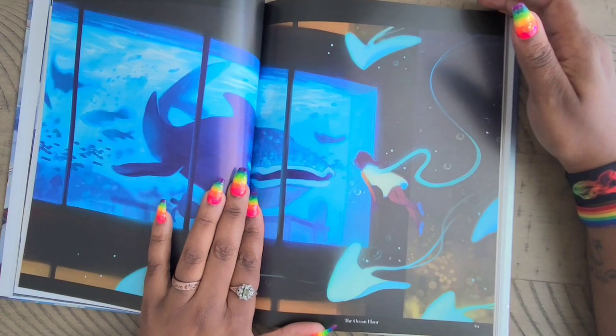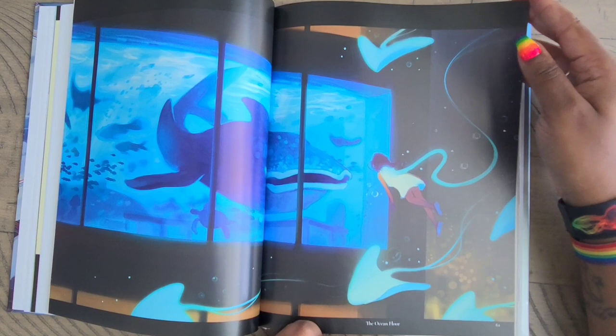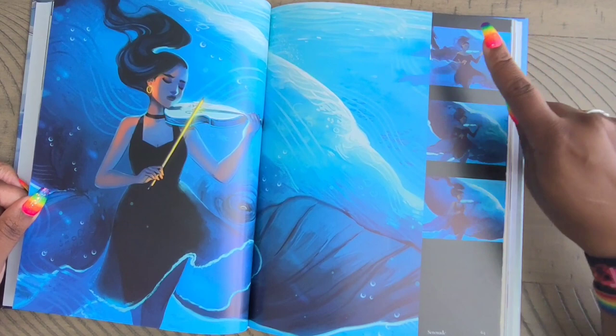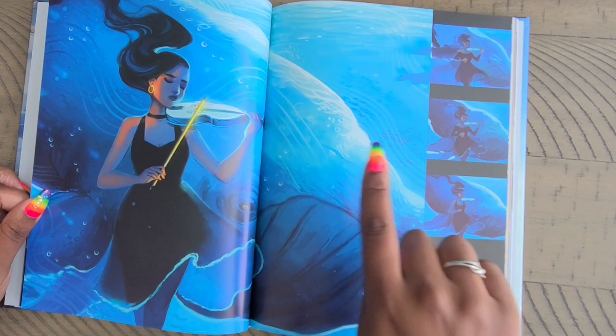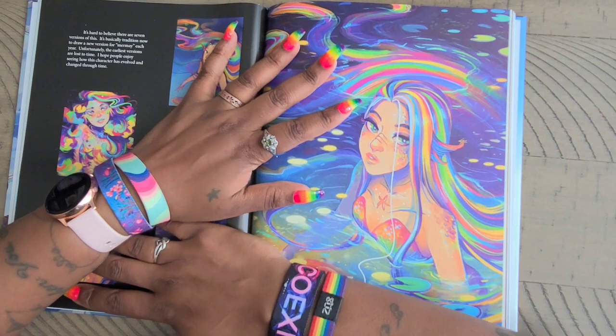Oh my god, you guys — look at that! The ocean floor! That is just beautiful — the use of bright colors to make them look like they're glowing. And this is called 'Serenade.' She shows you a step-by-step adding all the details until she got to the final image — a young lady with a golden violin bow serenading the whale. I love that she shows you the process as she does it.